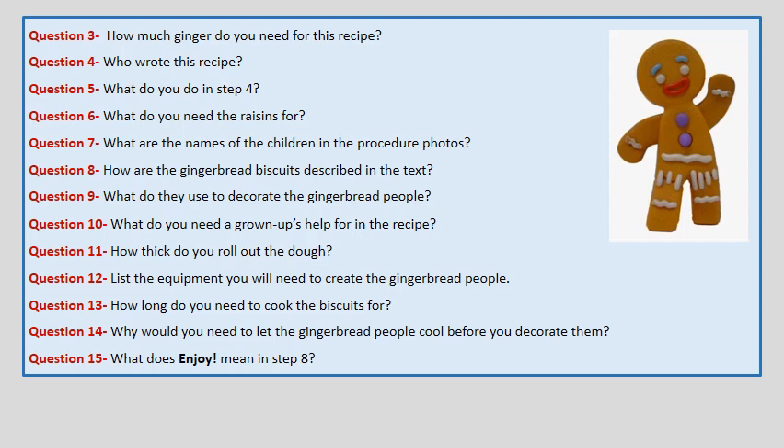Question 9. What do they use to decorate the Gingerbread People? Question 10. What do you need a grown-up's help for? Question 11. How thick do you roll out the dough? Question 12. List the equipment you will need to create the Gingerbread People.